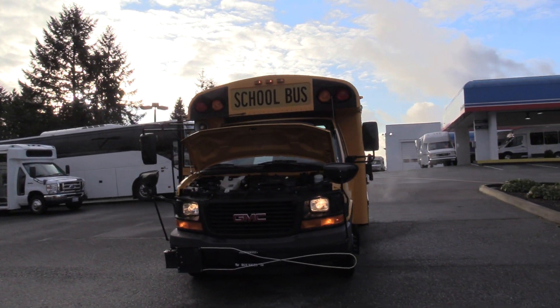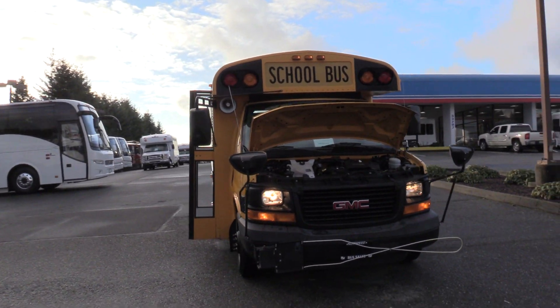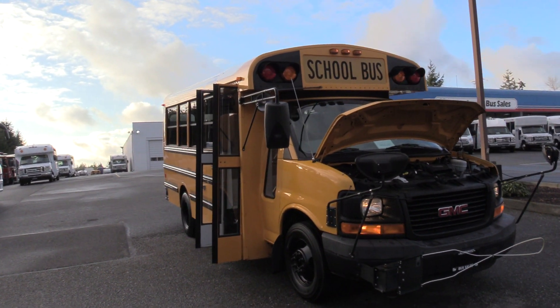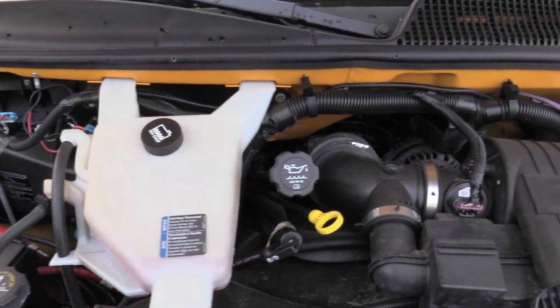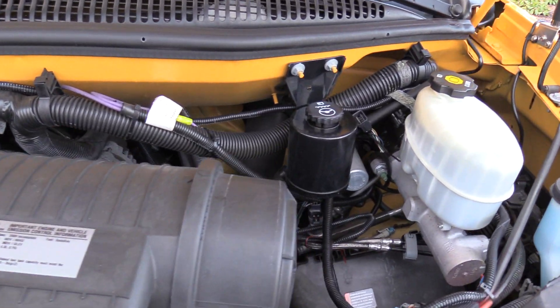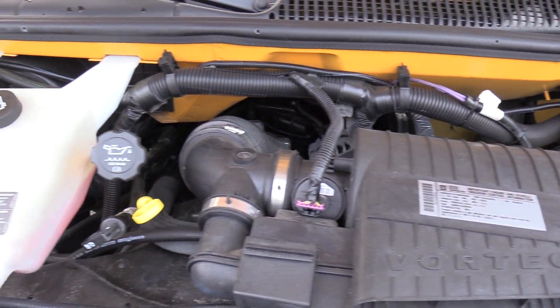2009 GMC Thomas Type-A School Bus. This is on the GMC chassis, powered by the Chevrolet 6.0L Vortec gasoline engine, accompanied with an automatic transmission.